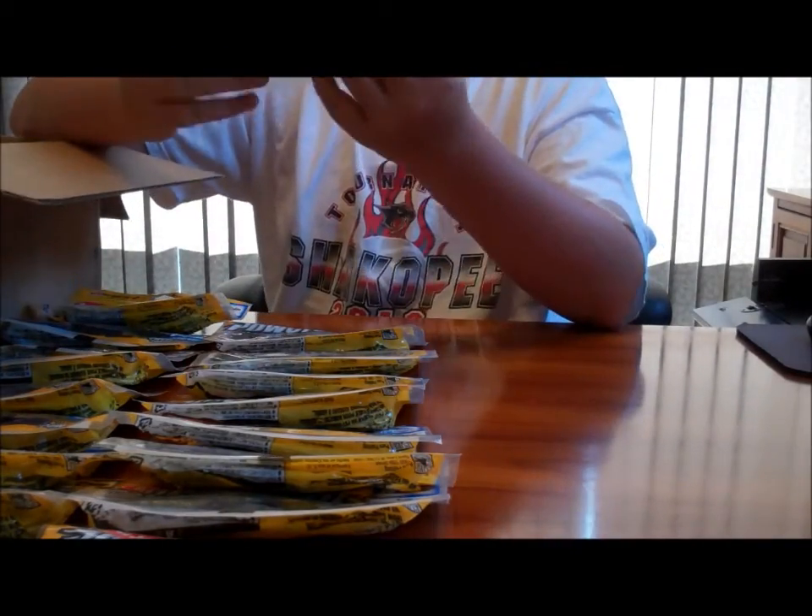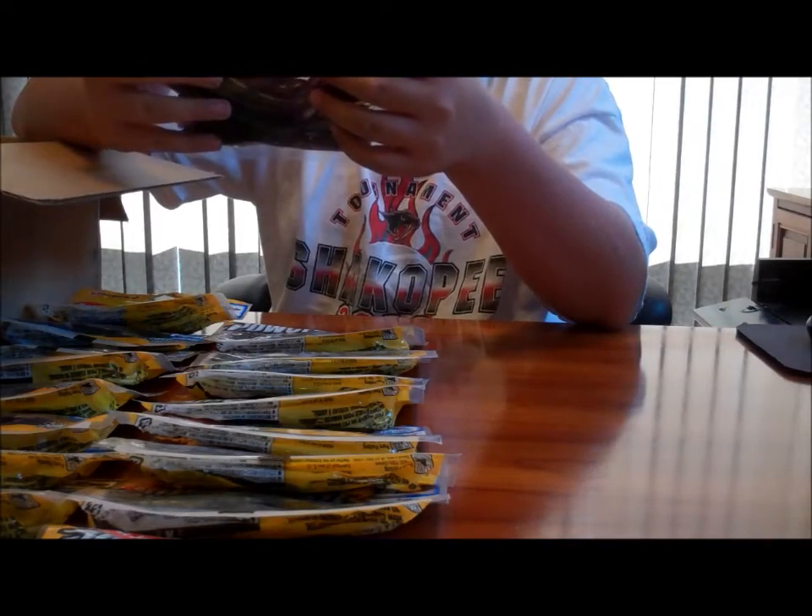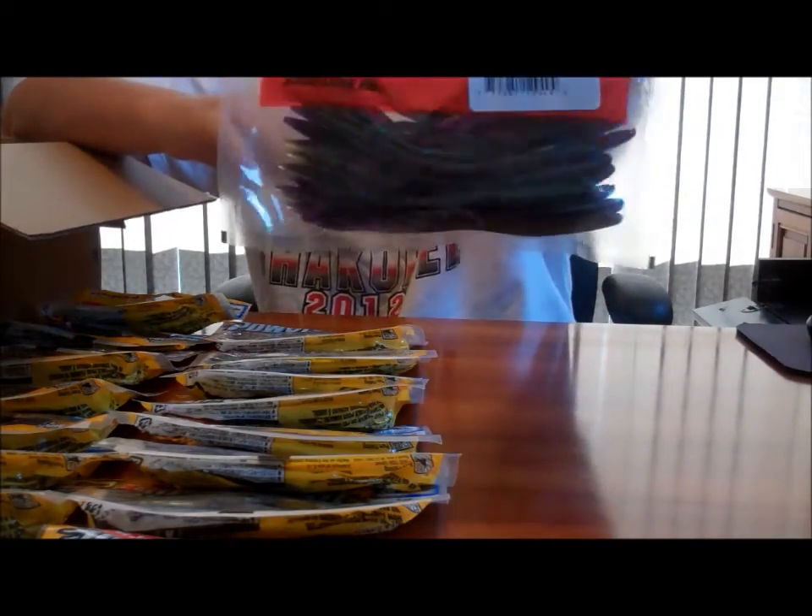And here is a pack of Zoom Trick Worms in sour grape. These have been on pretty good too.